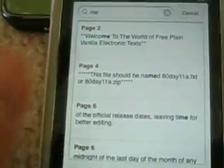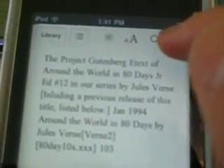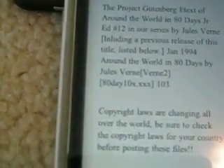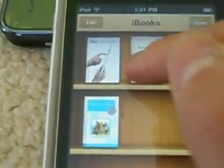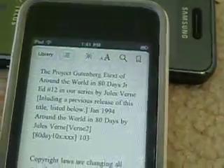You get the bookmark right here. If you press bookmark, there you go. So then if you turn the iBook off and turn it back on, and you want to start reading from where you left it, you can just press the book and it will show up right there. So let's bookmark it.